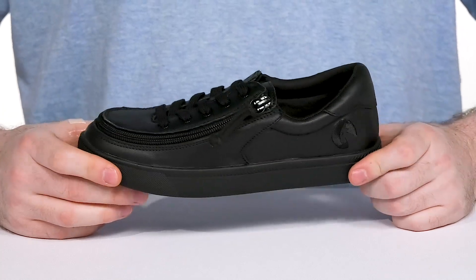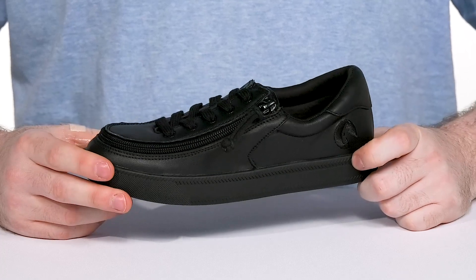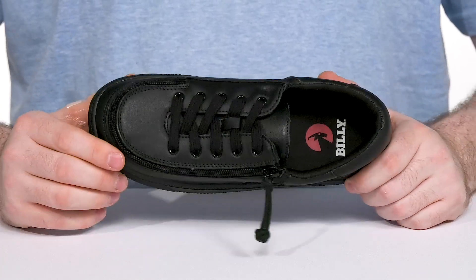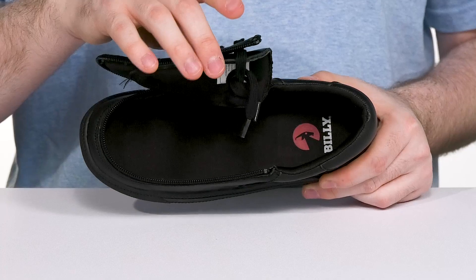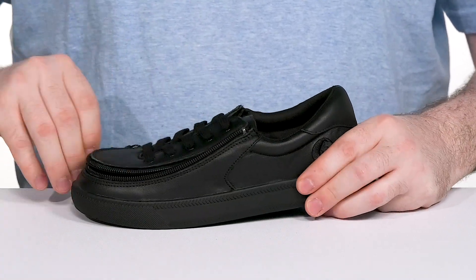Have your little ones looking professional as they're enjoying their day in the iconic Classic Low from Billy Footwear. This style is part of the Zappos Adaptive Collection. It features the innovative flip top technology that unzips all the way around the toe, opening up to a pretty wide opening so they can slip their foot in easily and zip it back up quickly with one hand.